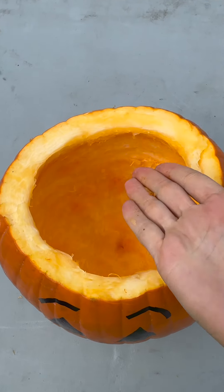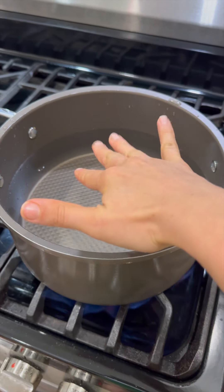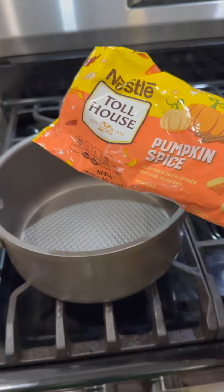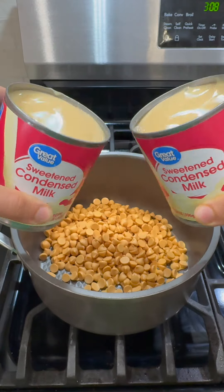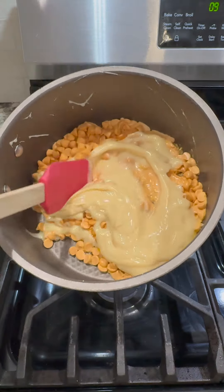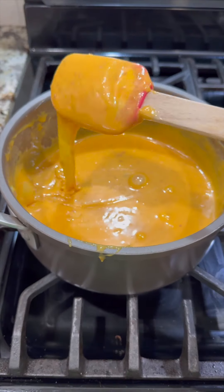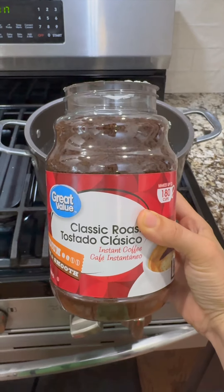Now for the insides — this is so easy! Boil some water. While that water's boiling, add some pumpkin spice chips to a pot along with some sweetened condensed milk, and goop that all out. Start mixing — this happens so fast. It's almost completely melted.